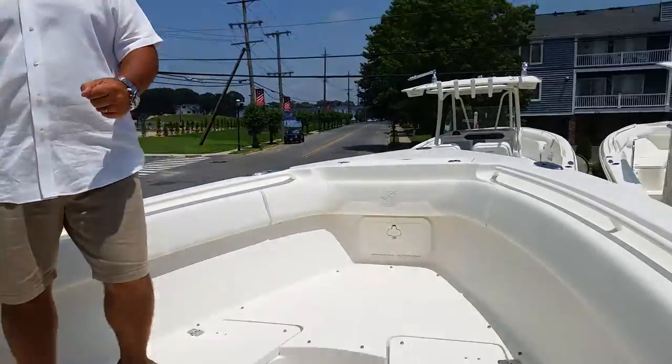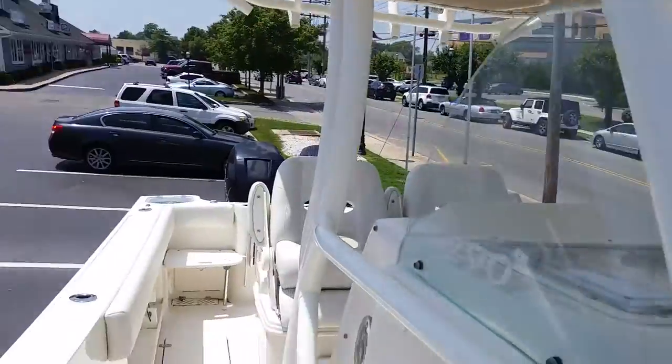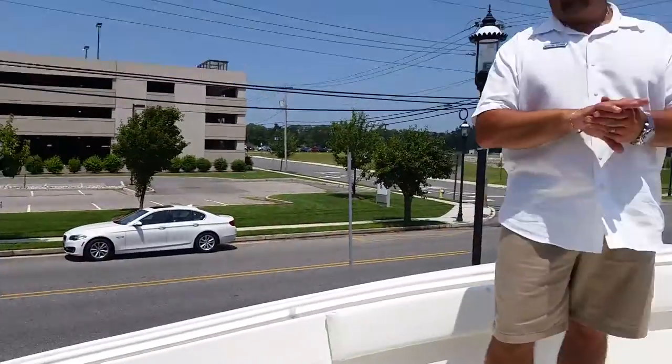Hey folks, my name is Mike Mayer. I'm a sales consultant here at MarineMax Summers Point. Here to share with you today is the 290 Sailfish. This is a leftover model, it's a demo model, on sale — super blowout pricing.